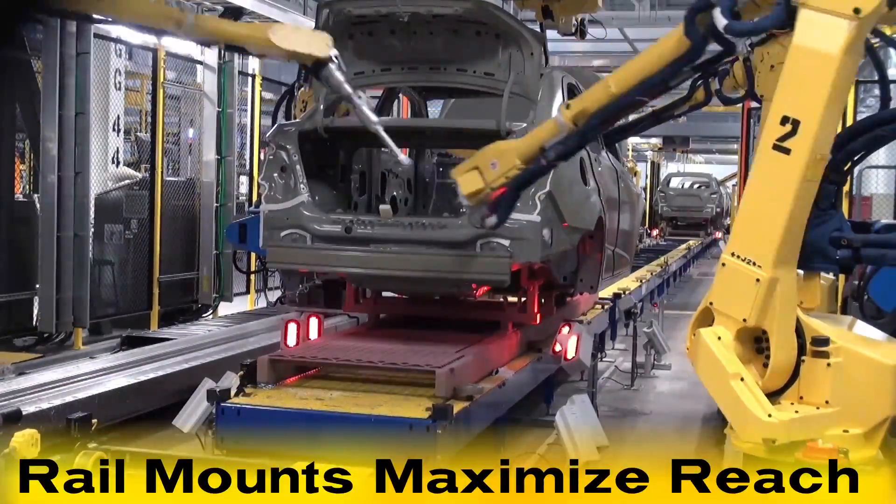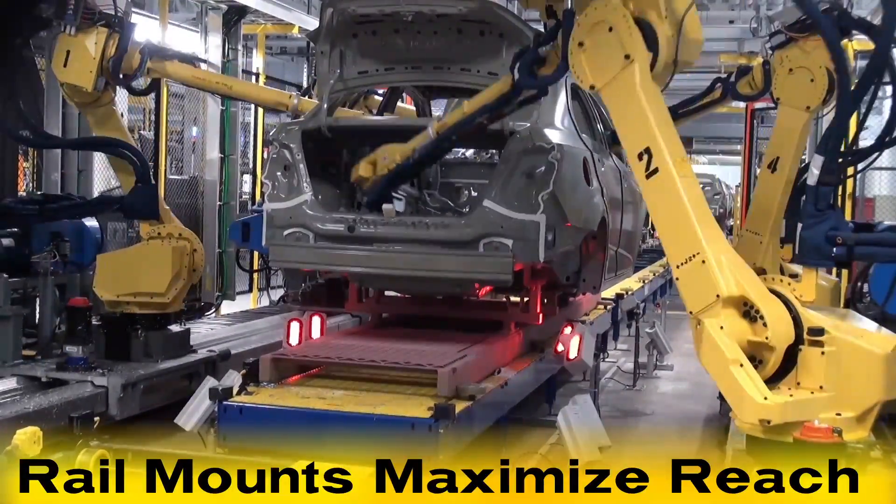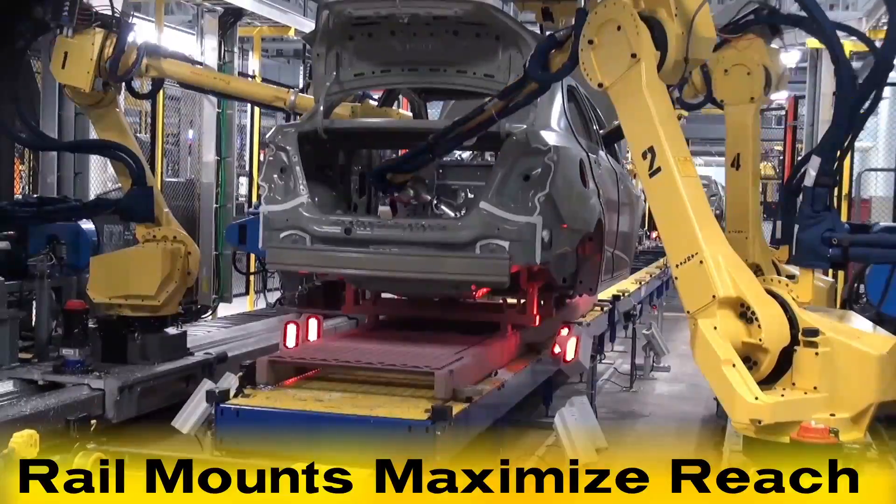The M710IC-20L robots use rail mounts to maximize their reach while applying sealer to the various seams of the car body.